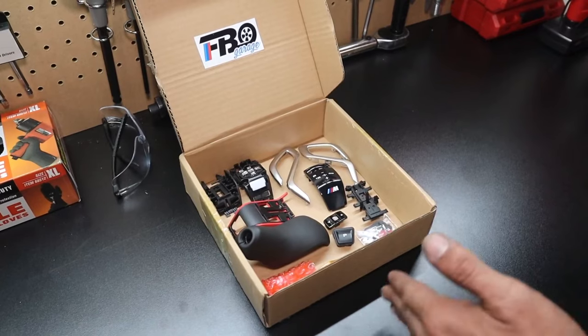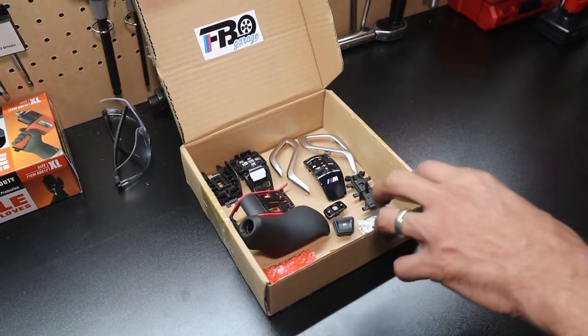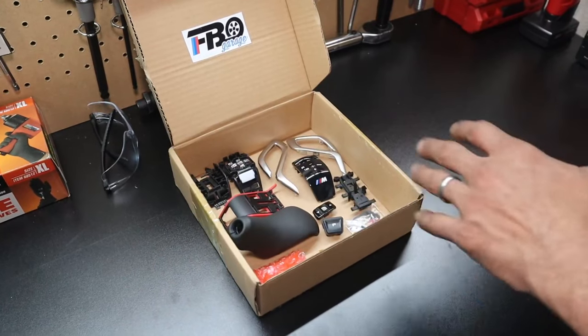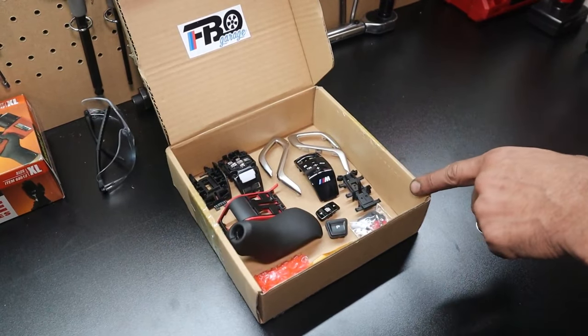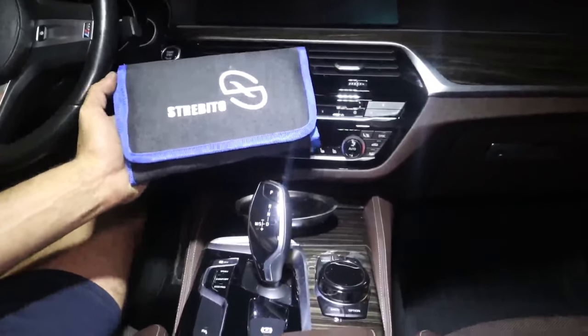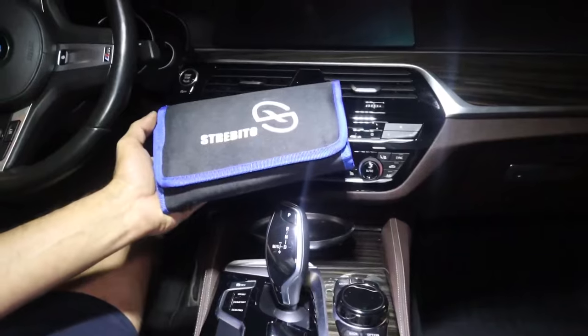This kit works with every G30 from 2017 onwards that are 540. I've seen them work with some 550s but it's a give or take — you can try it, and if not you can just put your old one back on. This is a fairly straightforward kit to put together. I'll link this kit down in the description below; you can get it off Amazon for about 20 bucks.